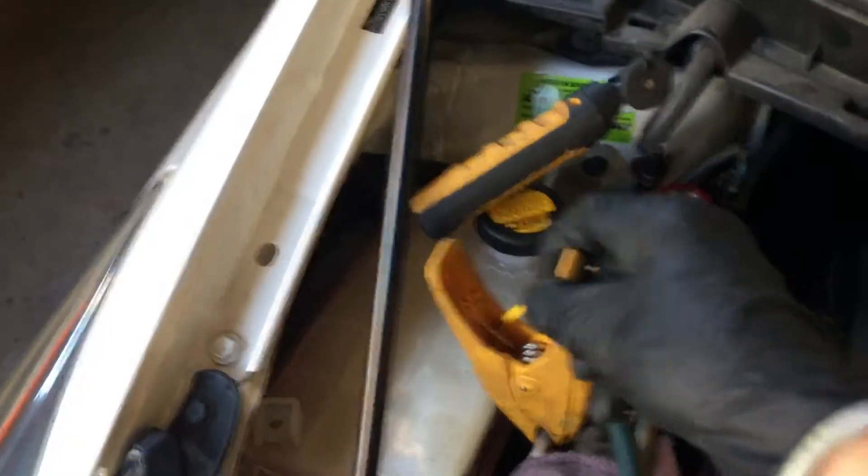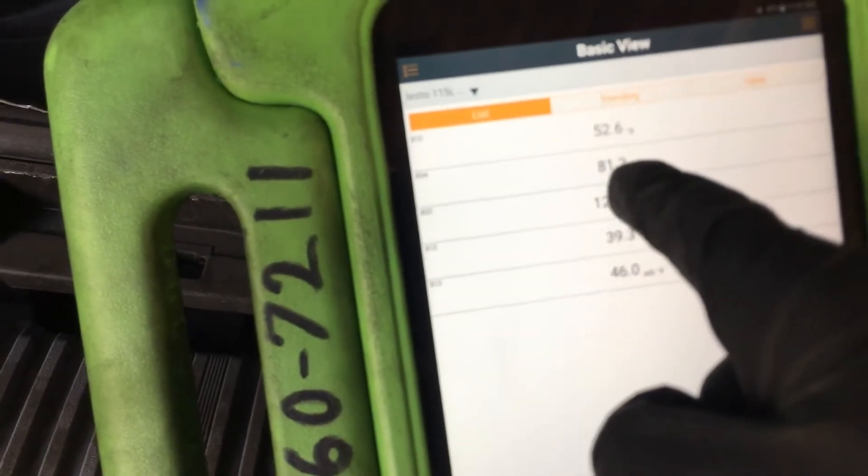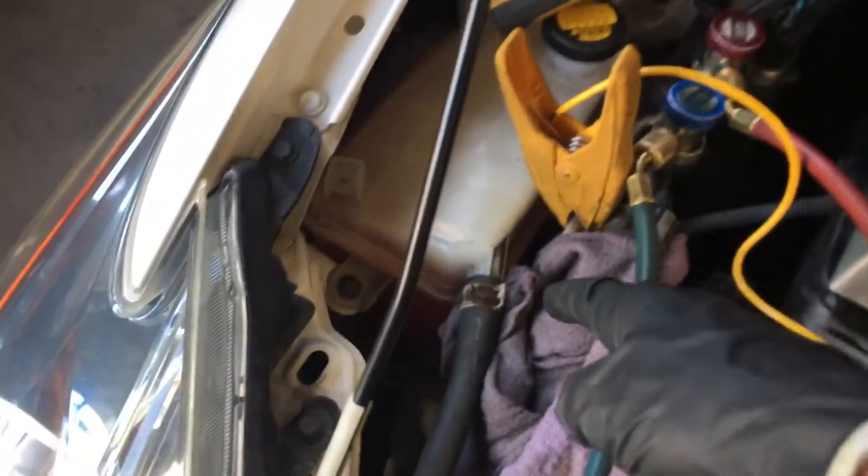There's our 80°F liquid line temperature using the clamp-on connector, and here's our 81°F liquid line temperature using a second clamp-on down here. This one is ahead of the other, so as the refrigerant traveled about 18 inches of aluminum line between the two measurement points, we lost about one degree.